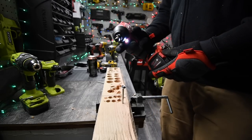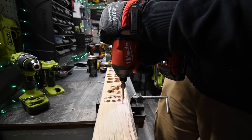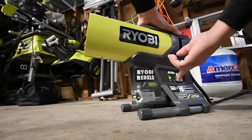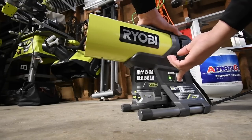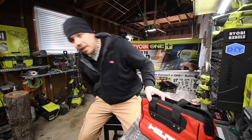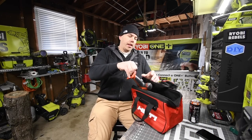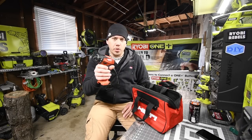Alright, speed three. Let's see if it's got the power. Nope. So what we are going to do today is we are going to test out the Hilti quarter inch hex drill driver.